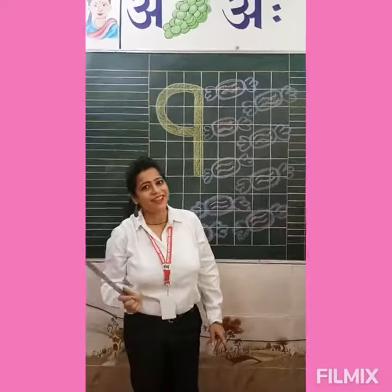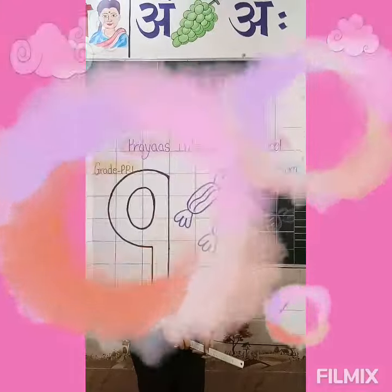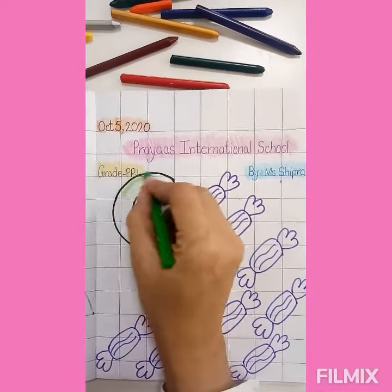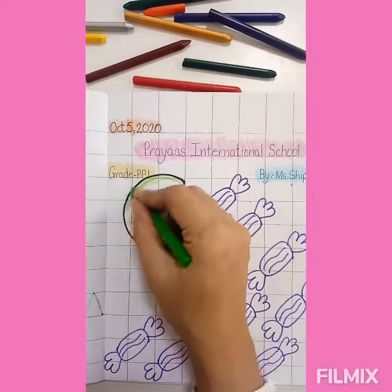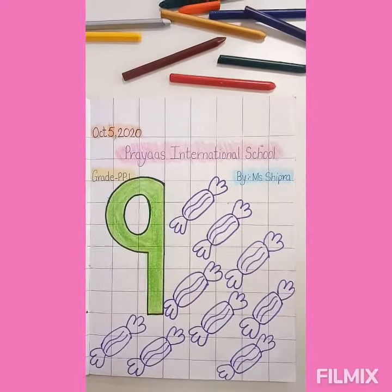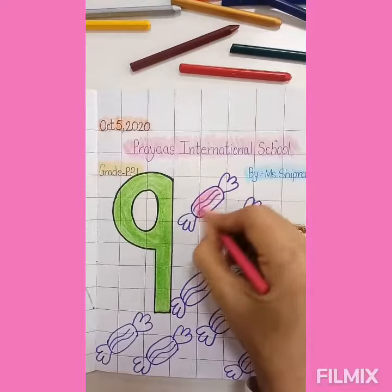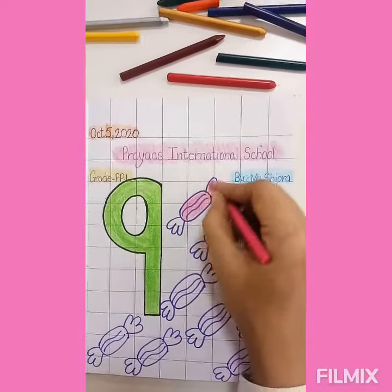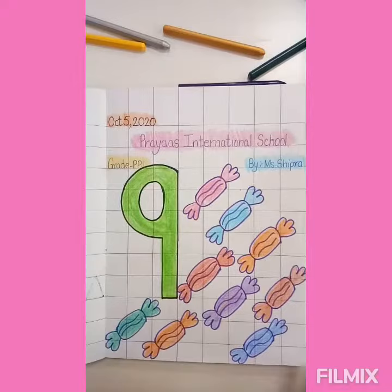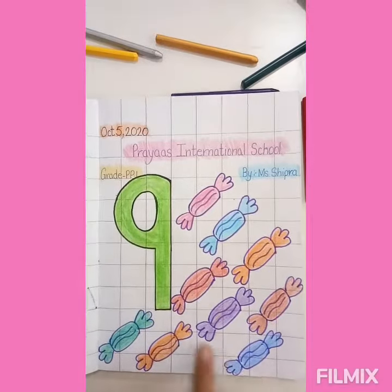So learn number 9 and count the toffees, as well as fill the colors. We have to color the number 9 as well as the toffees. We have to fill the number 9 as well as the toffees. Count it: 1, 2, 3, 4, 5, 6, 7, 8 and 9.